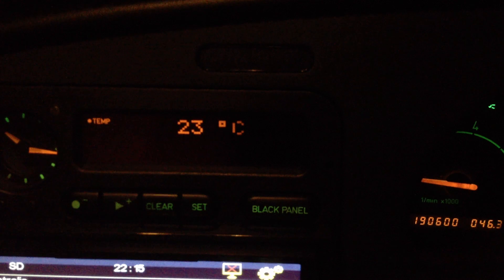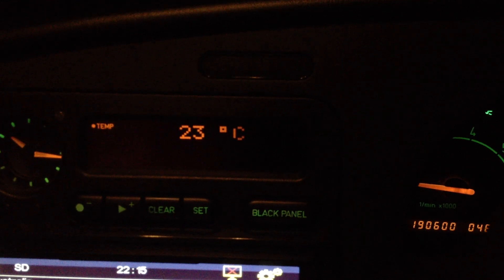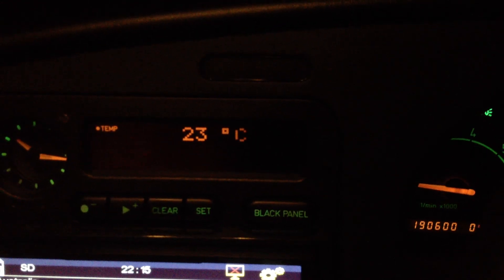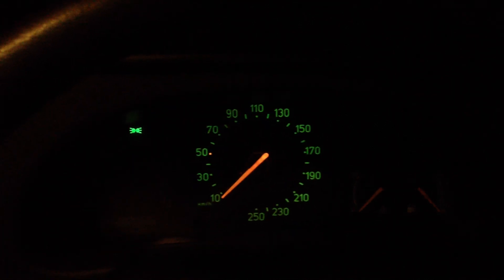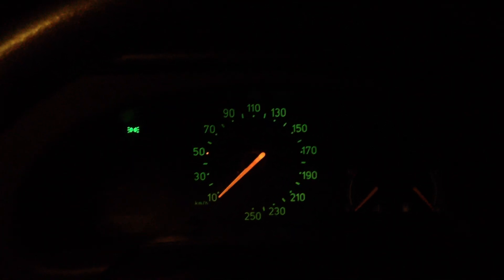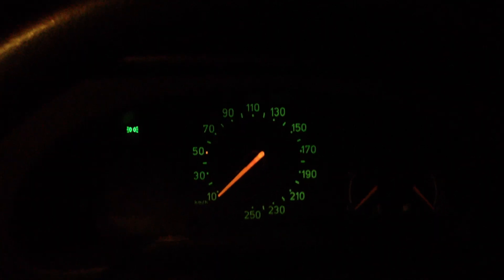In the 9-3 and the 9-5, this is going to be called 'night panel'. To use it, all you really need to do is press the black panel button and as you can see the information screen dims out. Over at the instrument cluster we see that we've just got the speedo and the light warning on.